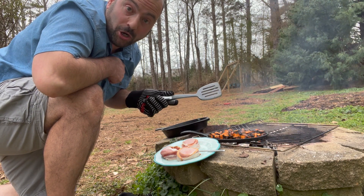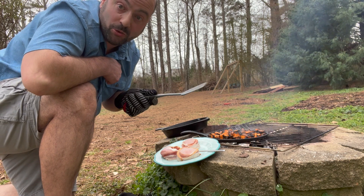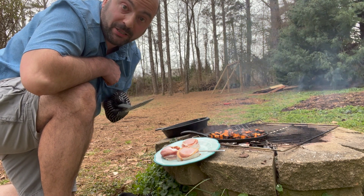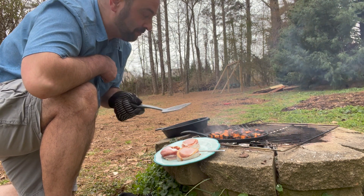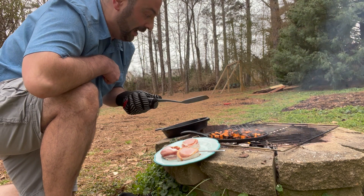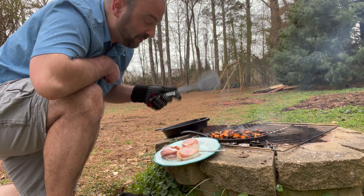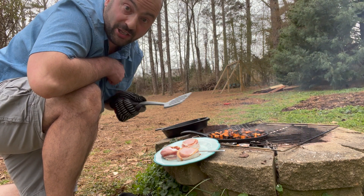When speaking of cooking for dogs, a lot of times when people have dogs with upset stomachs, sweet potatoes and pumpkin are always a good recommendation. They're very easy to digest, full of fiber, and you're not adding in any special seasonings — it's just plain and gives them everything they need.